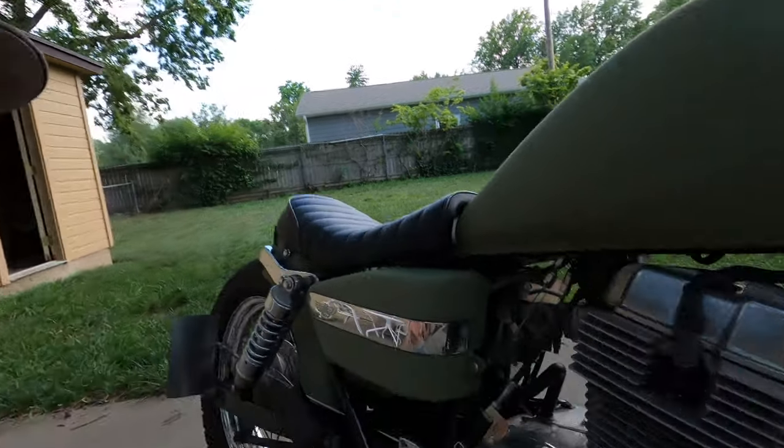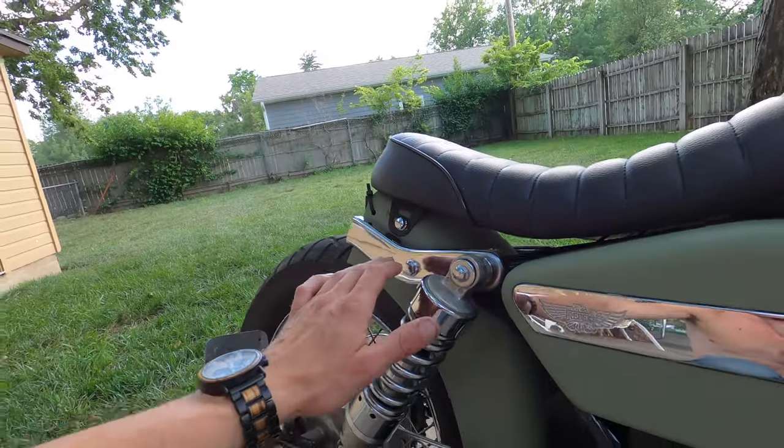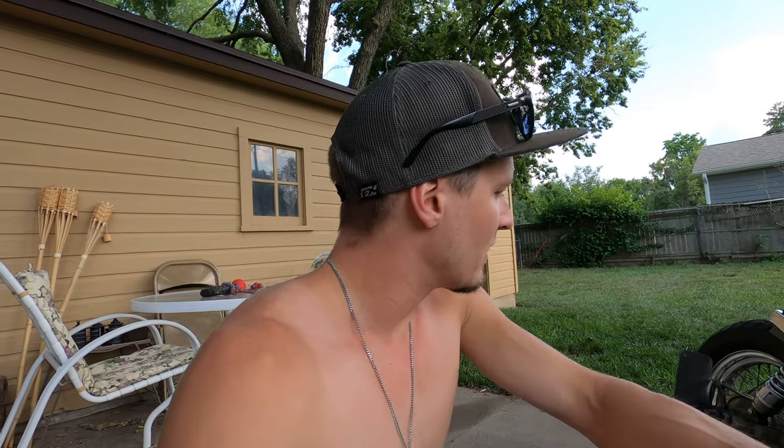I've also done a Nighthawk 250 build — it's almost identical to the Rebel because they both use that 233cc parallel twin. The rear subframe is a little different than the Rebel but it was almost absolutely identical. So if you have a 250 Nighthawk you can definitely throw all these parts on and do a similar build. It's the same motor, same setup with the single carburetor. The Nighthawks and Rebels are great bikes for what they are — a perfect beginner bike.